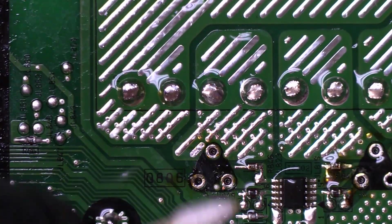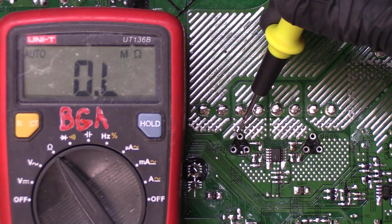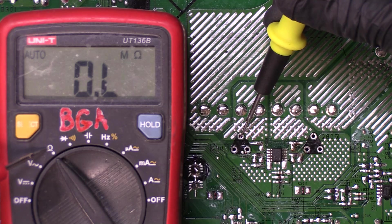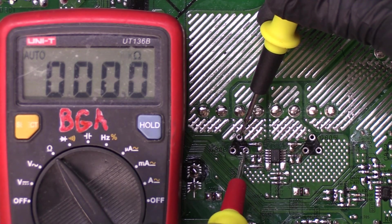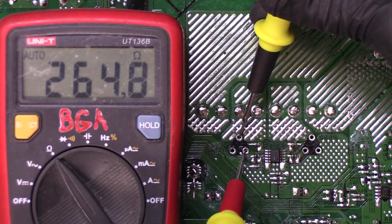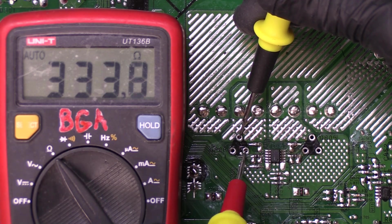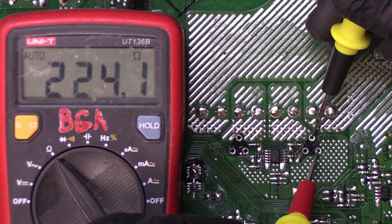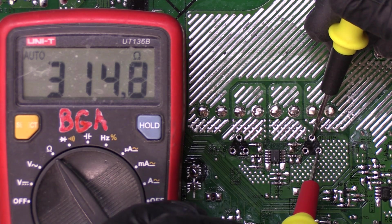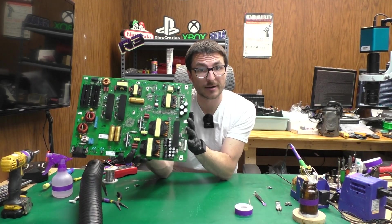Let's do a quick cleanup with some isopropyl alcohol and a Q-tip, getting rid of some of that extra flux. Let's do some checks with our multimeter — we are in resistance mode. We no longer have the shorts we were seeing earlier. I'm getting 280 and rising, 300 and still rising. And for this one: mega ohms — 160, 190, 240 and rising, 280, 300 and still rising. This does confirm the short is no longer present on the power supply board.